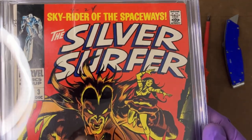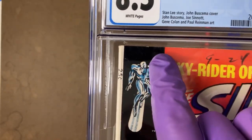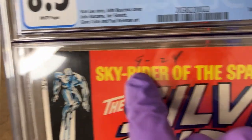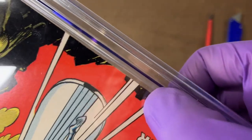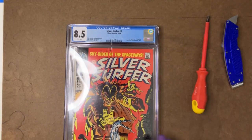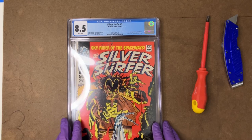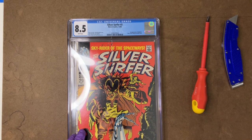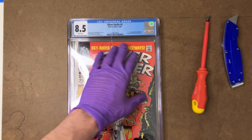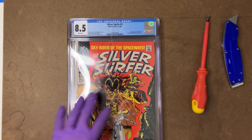Now, the one thing that does make me hesitate a little bit about this crack is if we look very closely right here, a little bit right there, a little bit right there. And if we look on the bottom, we can see a little bit more right there, and a little bit more right along here. So I think this book has what I would consider to be very minor edge wear. As long as CGC considers it very minor edge wear, they'll let you get away with a little bit of it on a '68 book, probably up to a 9.4. It only becomes an issue if they call it true edge wear, in which case it might actually limit the grade to an 8.5 all by itself, or maybe a 9.